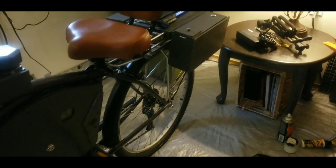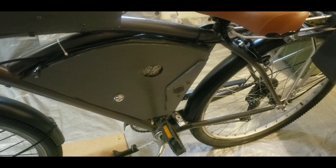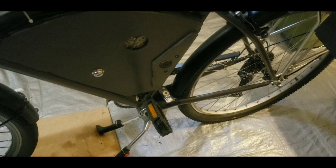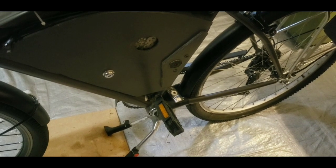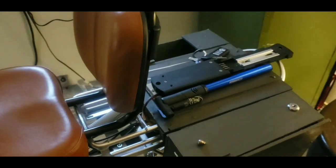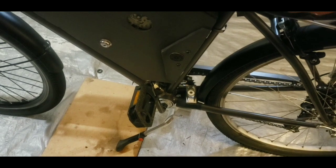We got her all clean now and we're going to do some maintenance. I wanted to do an update — the last time, we were a couple episodes back on Bike Talk. Correction: that's going to be Bike Talk episode three.